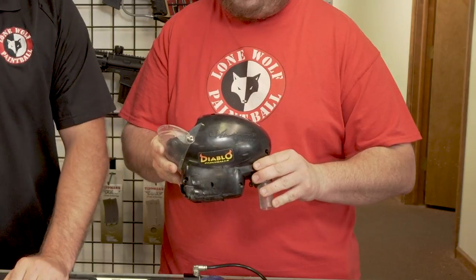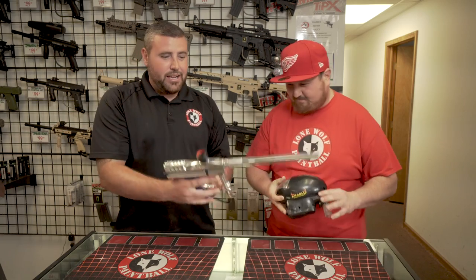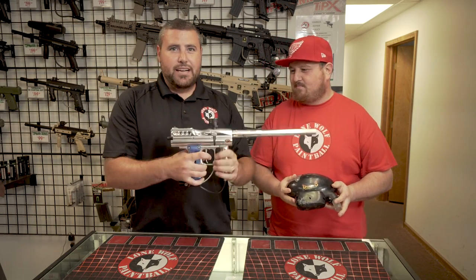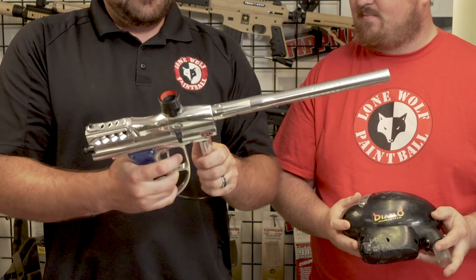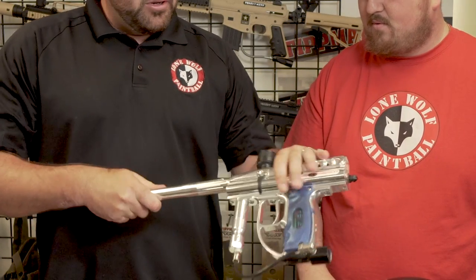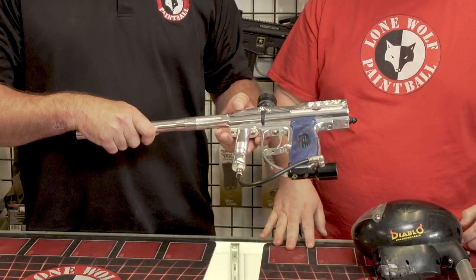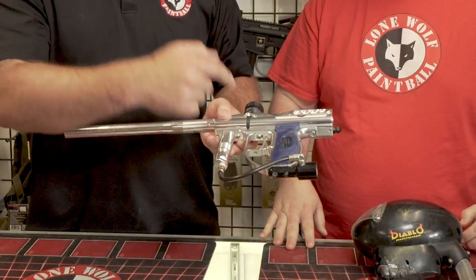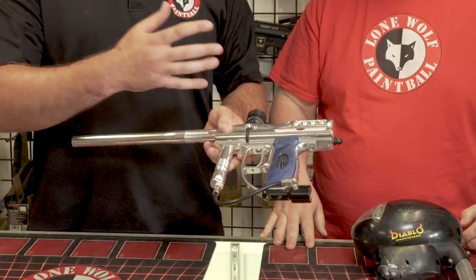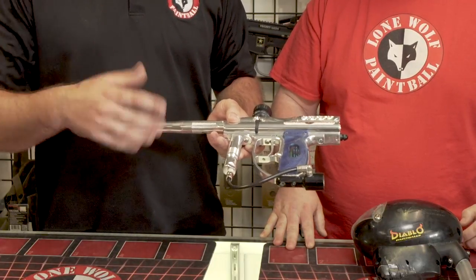Well, Leon, I thank you for coming in today, man, showing off this beautiful Angel IR-3. Once again, this gun brand new was $1,500 to $1,600. He had a couple upgrades done to it. Who put those eyes on again? That was Brad Porter out of East Coast Angel. So he sent it out, had eyes put on it because back then, eyes on guns didn't even exist. So he had to customize it and send it out.